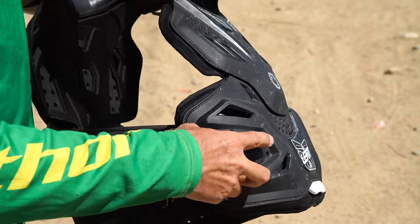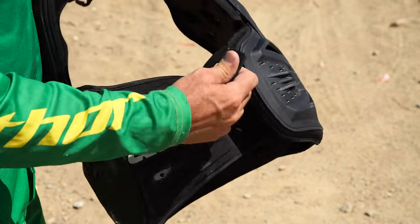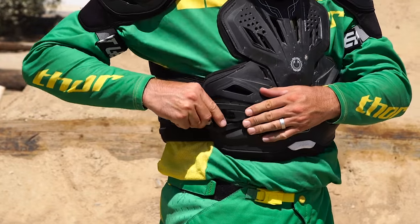The buckle's on the side, very simple, very basic. It's got a little side protection there. Put that under, just hook it right on — clips into place.